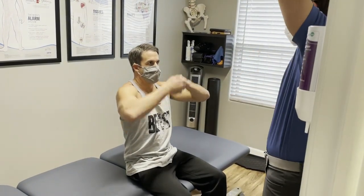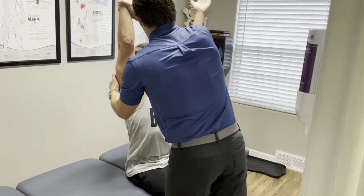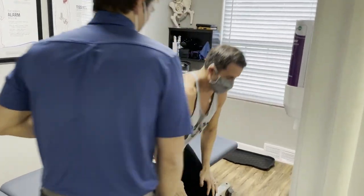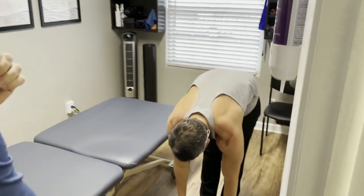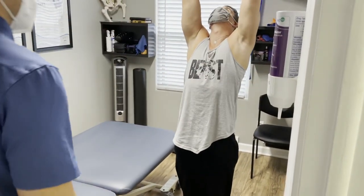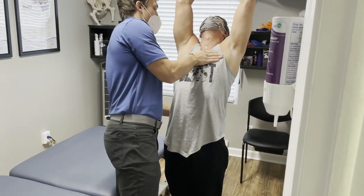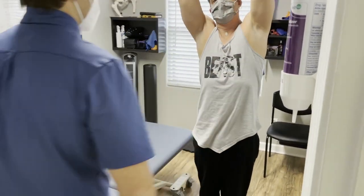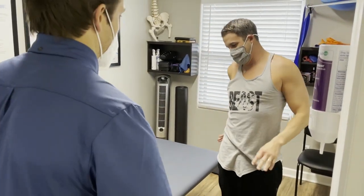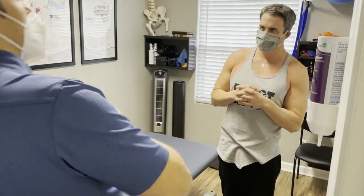Let's go arms up overhead. Good. Let's pop on up - reach for the toes. Any issue there? No. Back bend as far as you can go. Good. Any problem there? No, but when I go to the right side back, that's the same area. Got it - so leaning back, cockeyed to the left, to that side? Correct.